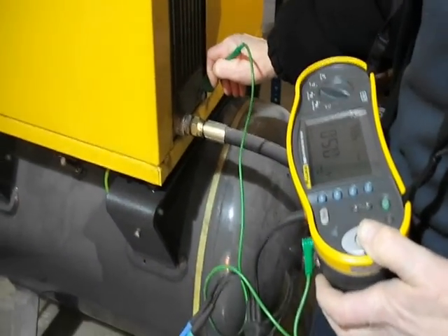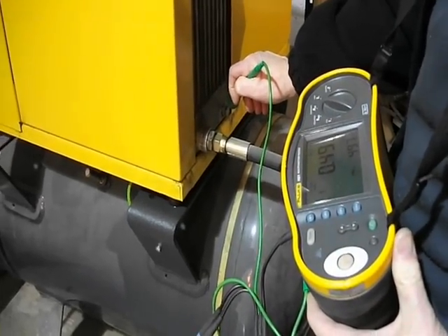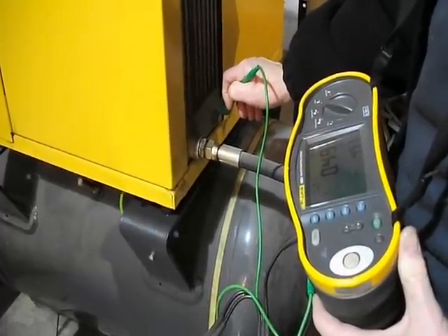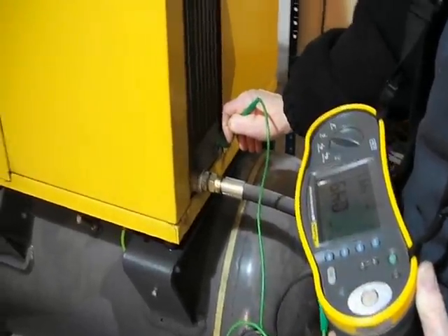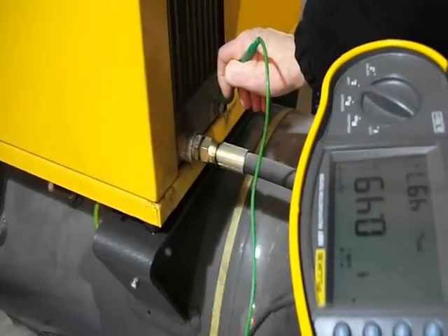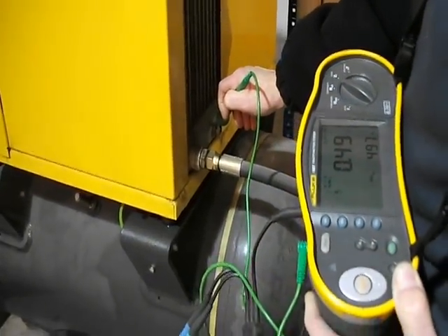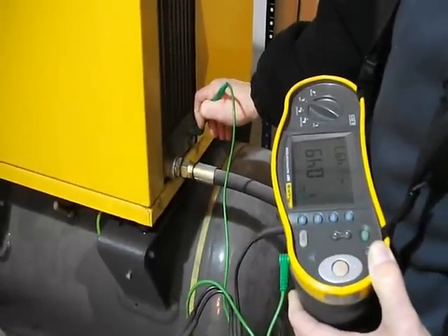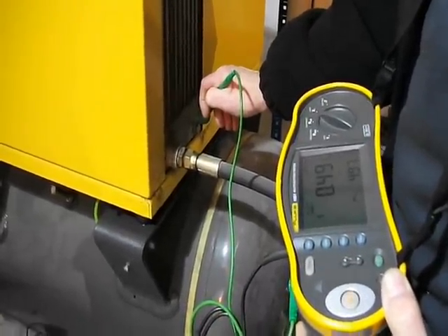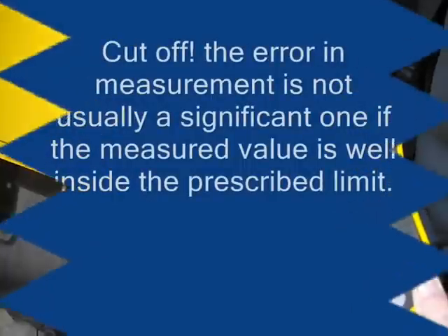The test being conducted here is to determine that this compressor is connected to earth. We are conducting a line loop test, and the reading obtained is 0.49 ohms. It's a composite test — it uses the line conductor of one circuit and the protective conductor of another.